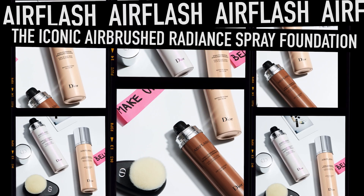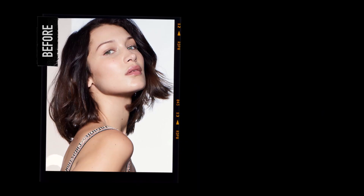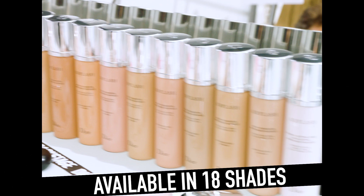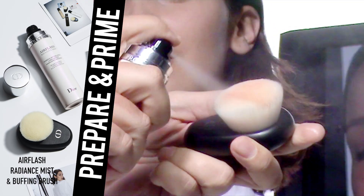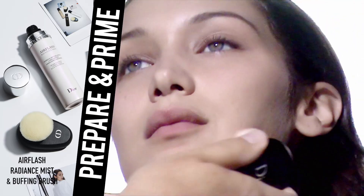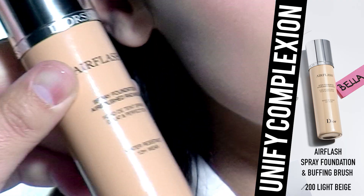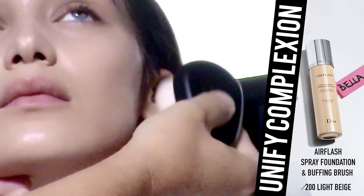How to work your AirFlash foundation. First, apply the AirFlash Radiance Mist with the AirFlash brush all over your face. Then use the AirFlash foundation — spray it on the AirFlash brush and apply it from the center of the face outwards.